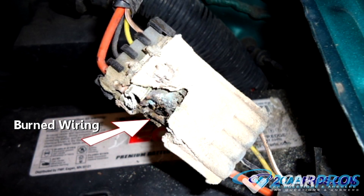When power tests okay at the source such as a relay or fuse, yet power is not present at a particular accessory such as the cooling fan, a test light can trace down the problem through a process of elimination. Using our wiring diagram schematic, we were able to find that this connector here was burnt and this was the reason the accessory itself was not turning on. You can hunt down these problems as well as long as you have a wiring diagram and a test light.